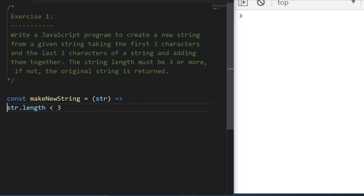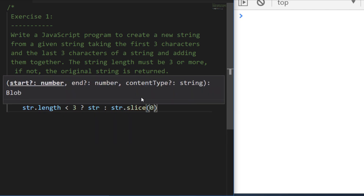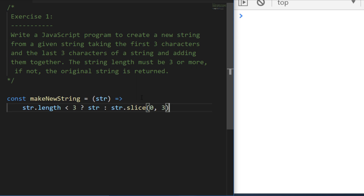I'm going to use a ternary operator here. We can say: if the string length is less than three, return the original string as the exercise describes; but if not, we return the first three characters and the last three characters of the string. The slice function is going to be our friend here. We'll say string.slice(0, 3), which gives us the first three characters of the string.